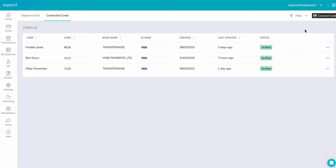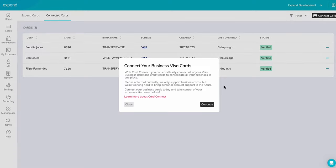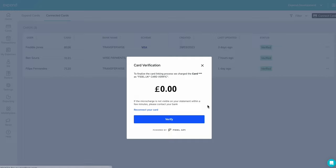Submit your details as they are shown on your card. Agree to the terms and conditions on screen — take a moment to read these through. We will place a micro charge on the card which we need to verify via your bank, online or the app. This will be returned to you instantly once verified.